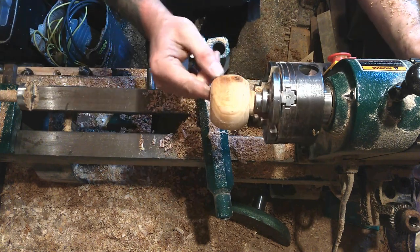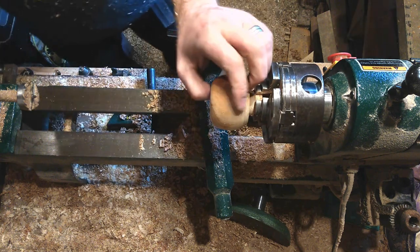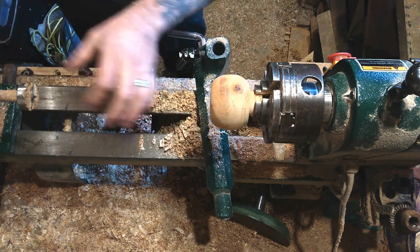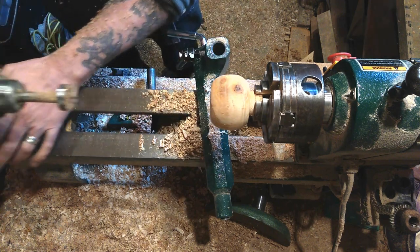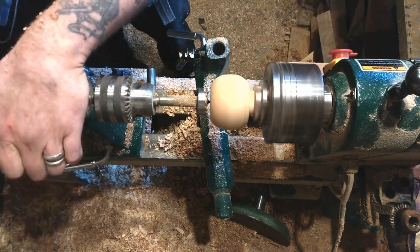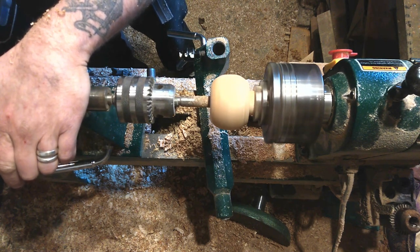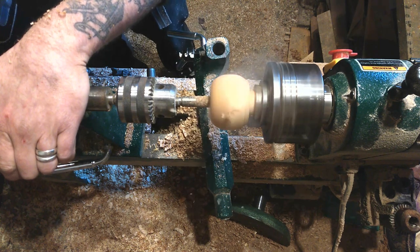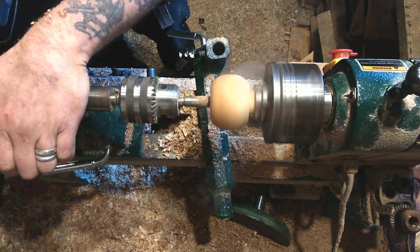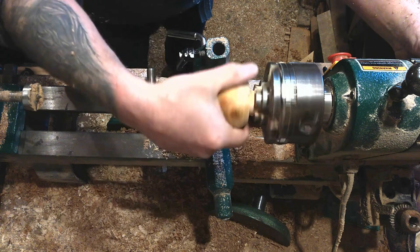Just checking how deep we've gone - it doesn't have to be too deep, but you want to be able to get a good amount of pad and wadding in there to make it a nice compact pin cushion. I'll drill that down a bit more. Yeah, that'll do.